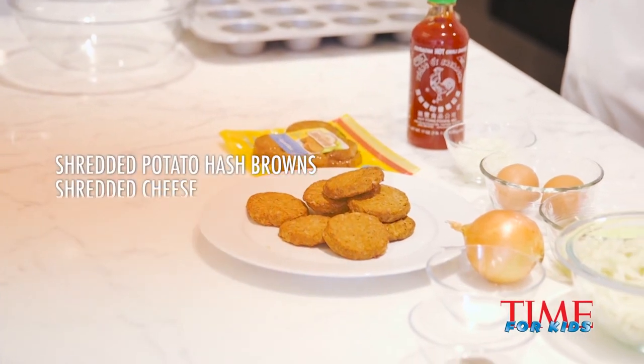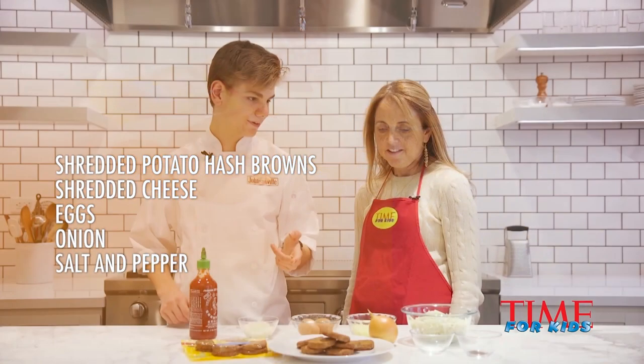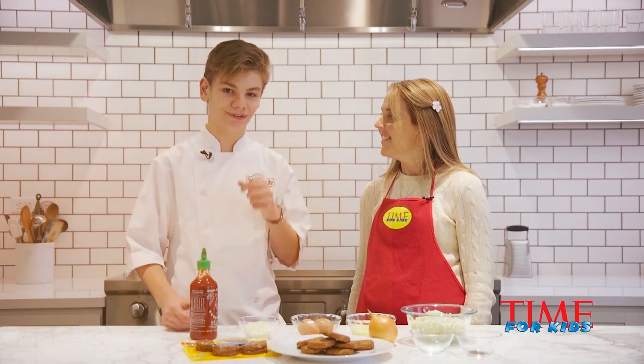All right, we got our hash browns, we got our cheese, we got eggs, we got onions, we have salt and pepper, we have of course the sausage, and then we have a little dash of hot sauce to really add a little bit of zing to it.